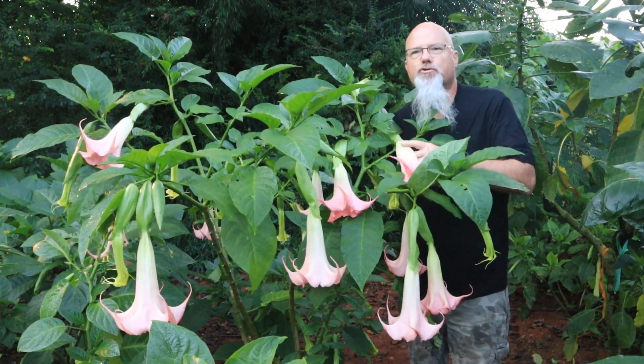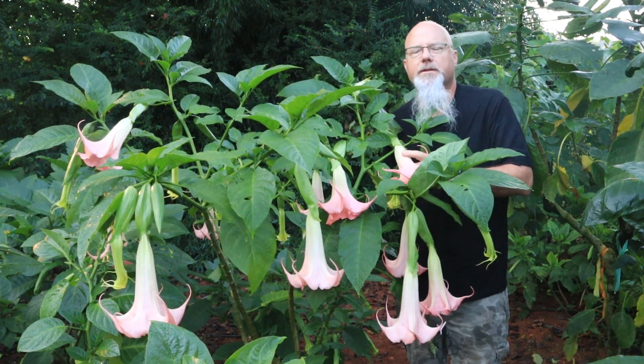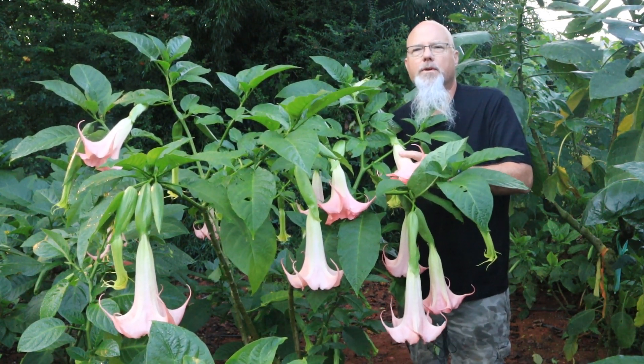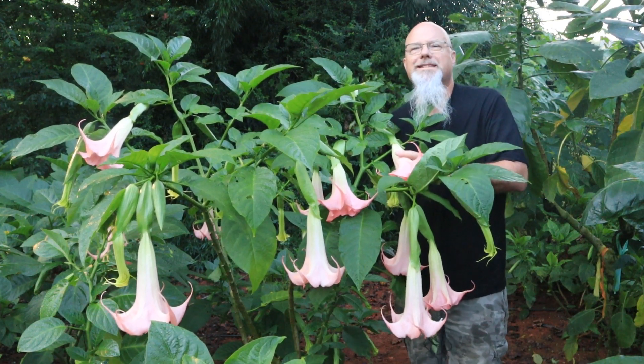A lot of people think that since these are tropical plants they can only be grown in tropical climates. This just isn't true. These can actually be grown anywhere that a tomato plant can be grown — and in fact they're in the same family. People successfully grow them as far north as Canada.